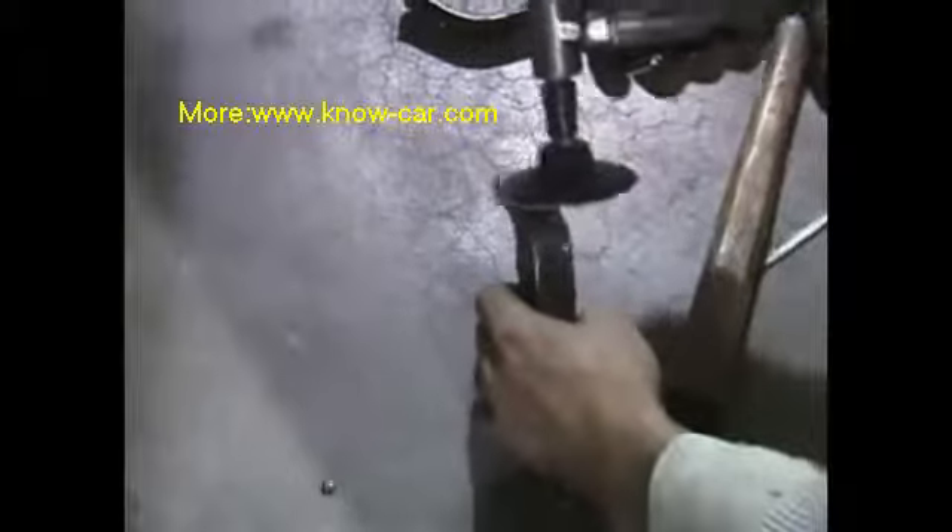The shrinker leaves little pucker marks in the steel, and he's going to be grinding those out as well.